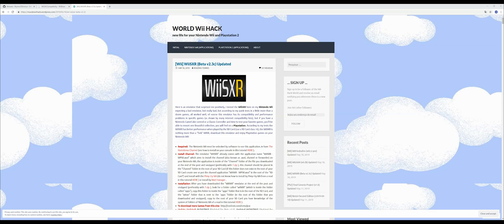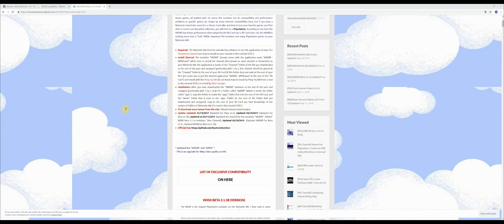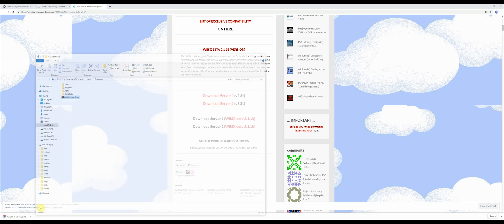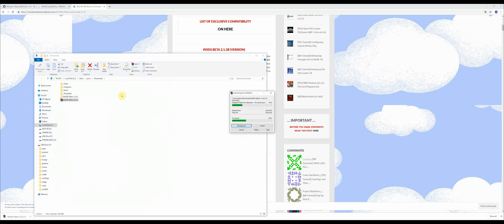Go to this website which is in the description below. It may be in a different language — if it is, use Google Chrome to translate it. Once you're there, scroll down and download any one of these from server 1 or 2. It's version 2.3c, the latest one. Once you've downloaded the file, find it on your computer and extract it as you've been doing throughout all these videos.